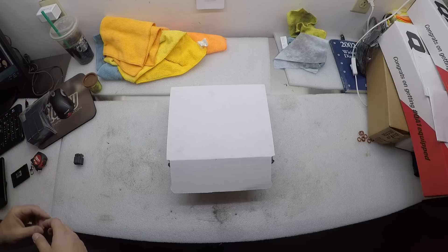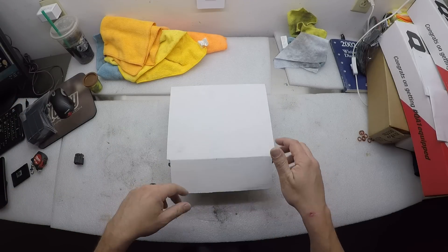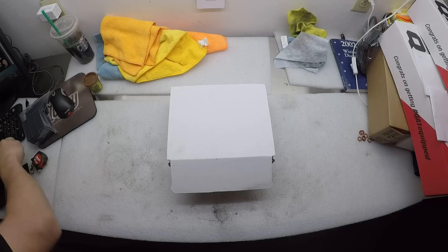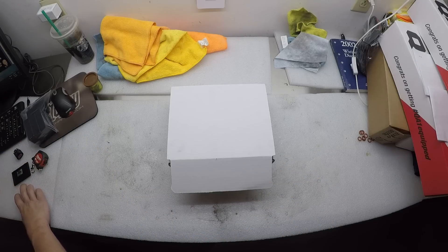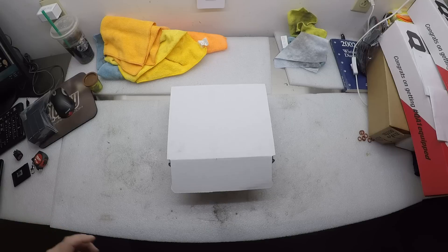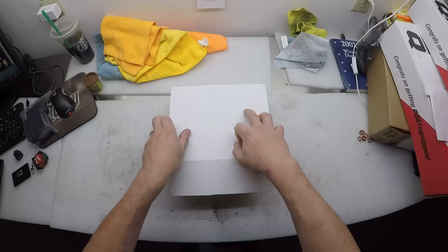Okay, here we go. This is my super professional overhead setup — I worked very hard to set it up. We're going to go over a little bit of a mail time thing for this one box.